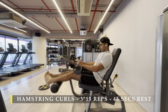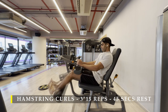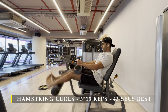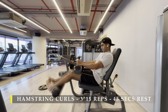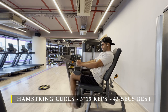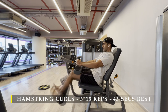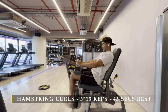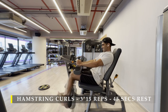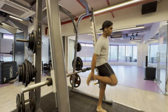Our last exercise for the day is hamstring curls — 3 sets of 15 repetitions each with 45 to 60 seconds break. While doing these, keep your toes touching in a closed stance, pointing your toes towards each other and keeping them slightly in contact. This way we are working a different part of the hamstrings compared to the RDLs where our stance was open — so we are hitting all the strands of our hamstrings.